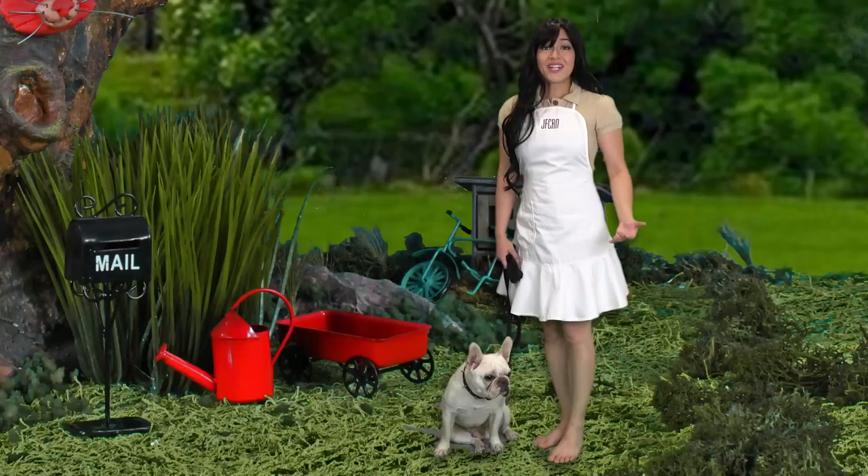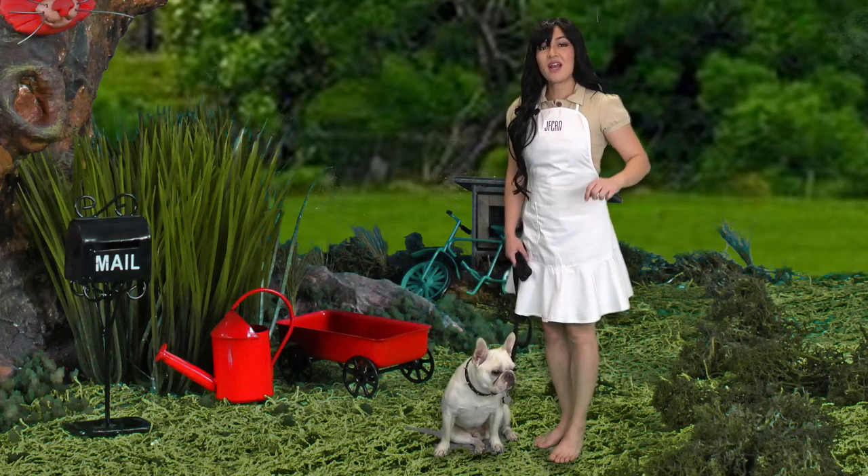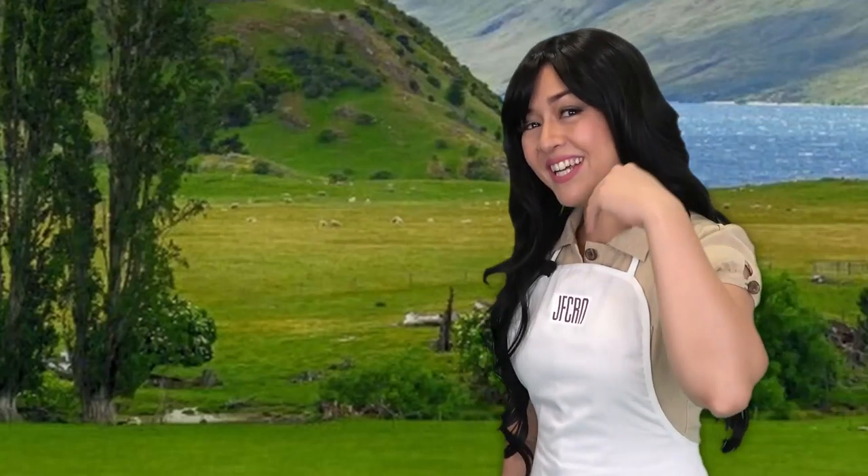Welcome to the Doggo Bake Show! I'm your host, Joanne Cabarrus. We're gonna be sculpting dogs with polymer clay using minimal tools and lots of imagination. Come on in!